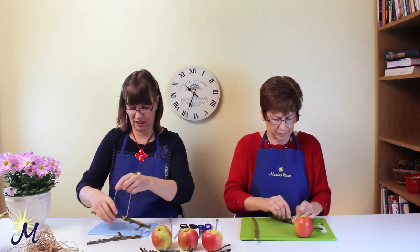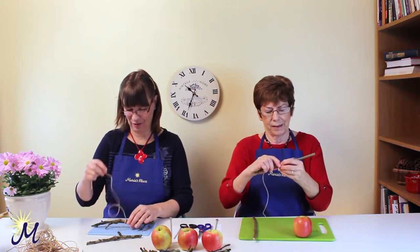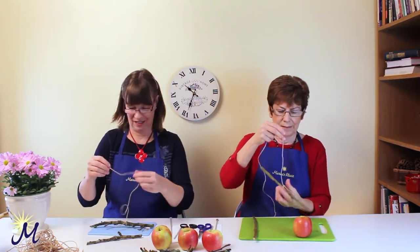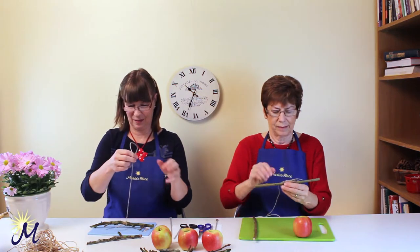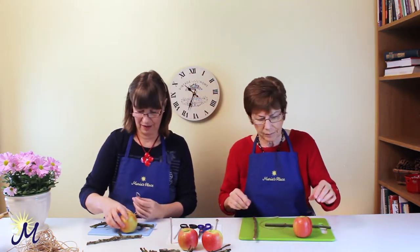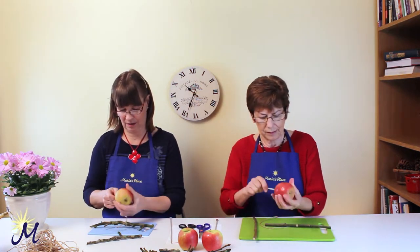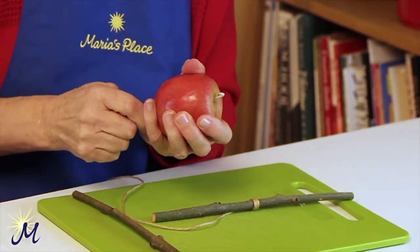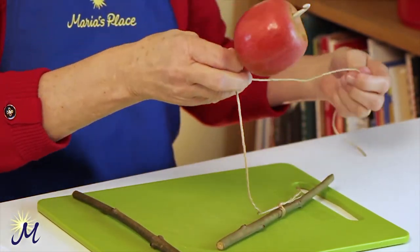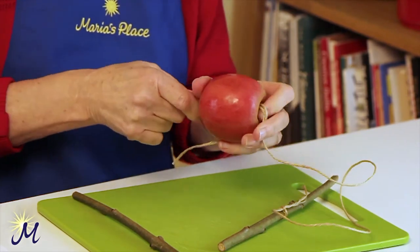Now we're going to attach the apple. Once the apple comes down on top of it, it holds it and balances it. Get your crochet hook and go down through the apple, out the far end, catch the string on the crochet hook and pull it up through the apple like so.